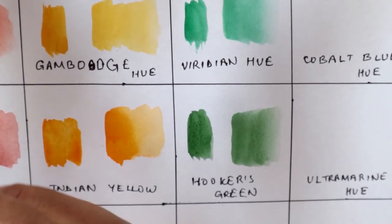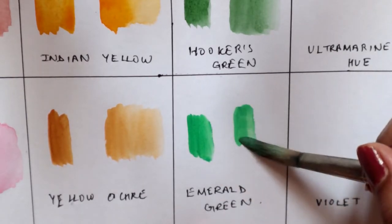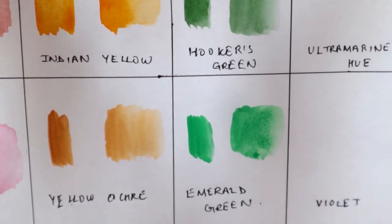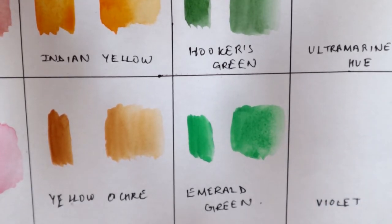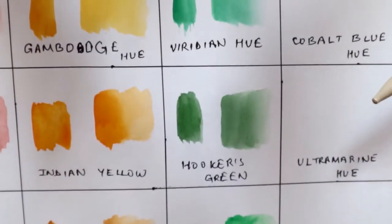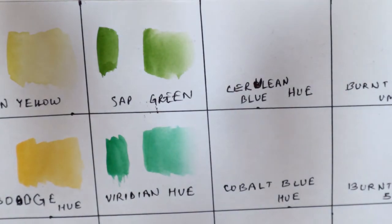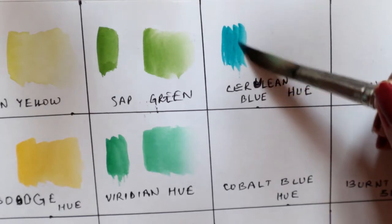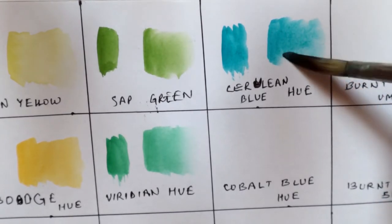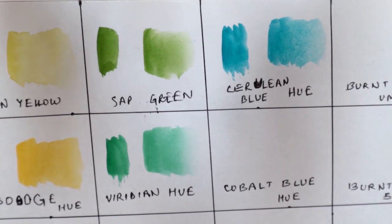The next shade is emerald green, and it is actually a really nice, very true emerald color I would say. Moving on, I have cerulean blue hue — this is the blue shade and this is how it looks when you swatch it. Then we have cobalt blue hue.